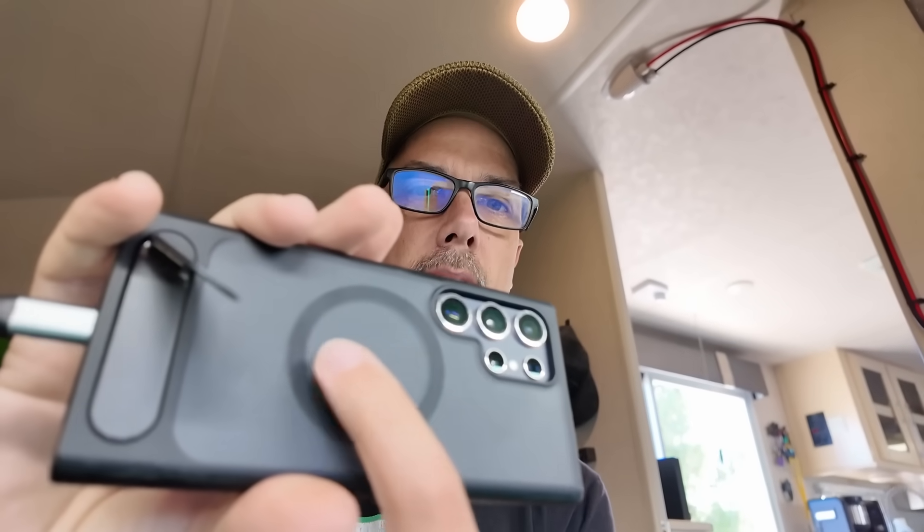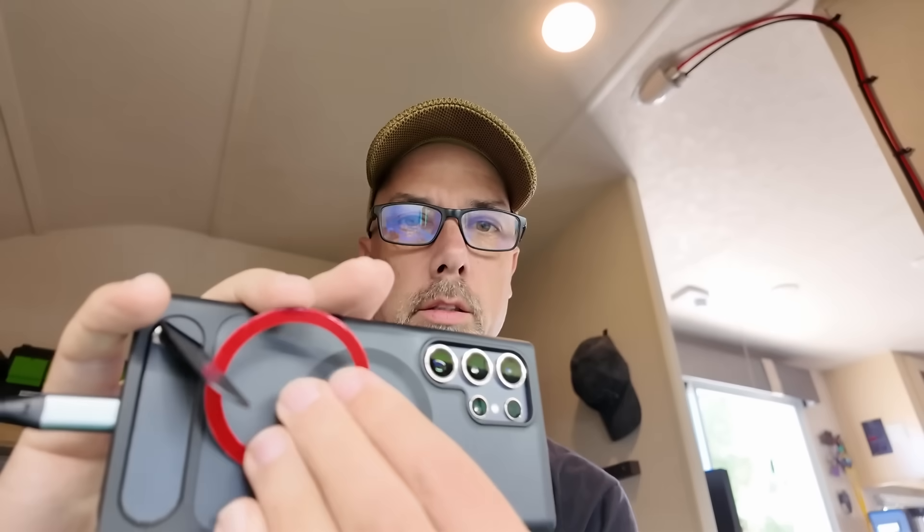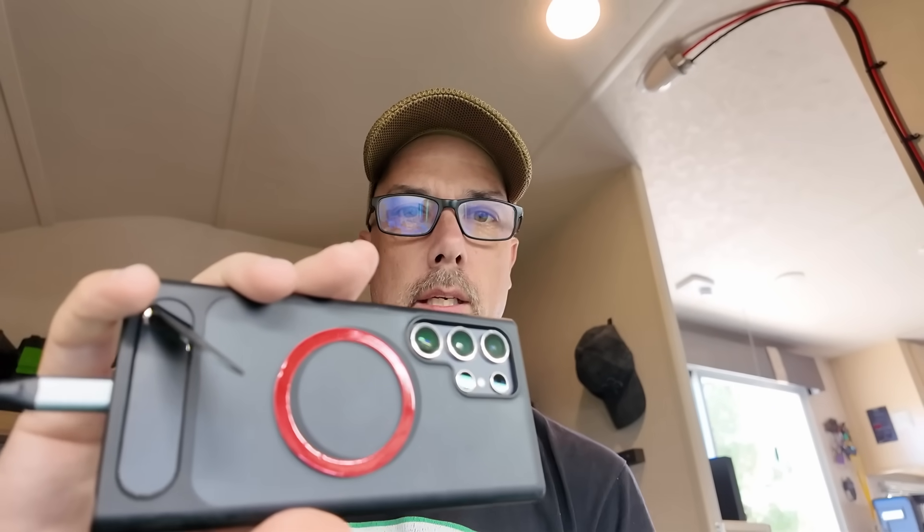I went through my bag of tricks and this is a self-adhesive MagSafe ring connector. On the back of my phone I have a MagSafe connector deal, so I can now stick the phone to the back of the Crowview Note display and now I've got myself a nice little tablet going on. Maybe I have a little iPhone envy when it comes to the MagSafe stuff.